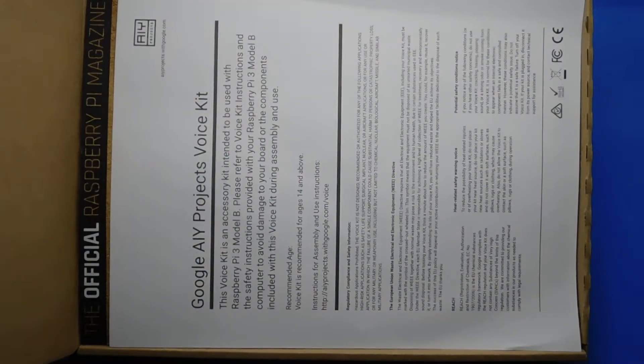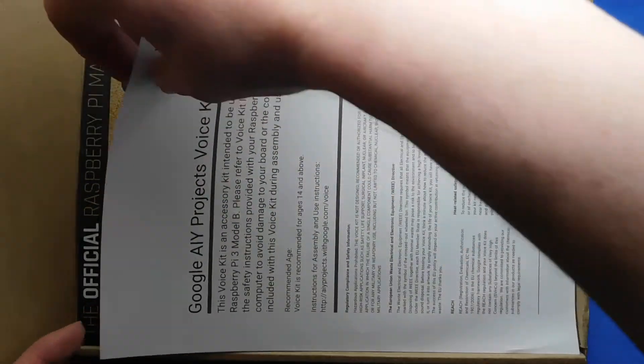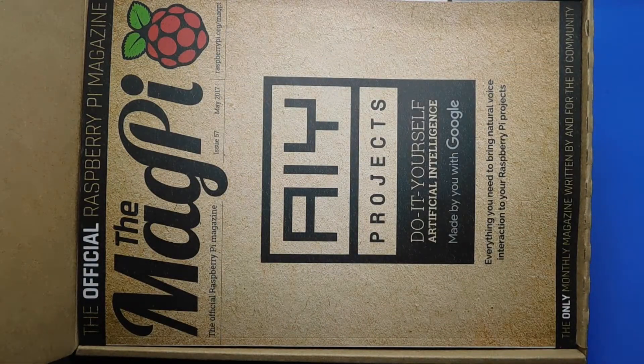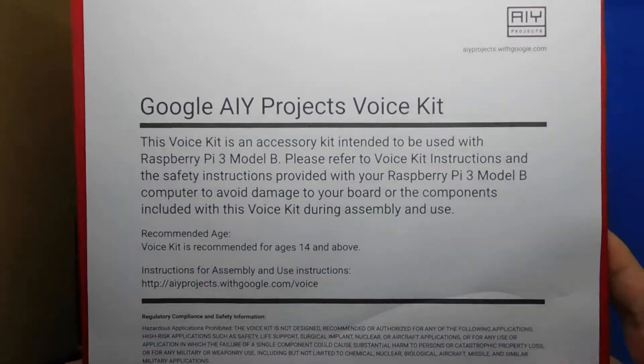Let's go ahead and show you what it looks like on the inside of the box. I actually bought two — one for me and one for a friend. I haven't actually got a Raspberry Pi yet but I'm thinking about getting one to make this kit work. I think it will work with all the Raspberry Pis; it's been designed to work with them all. I'll link to the YouTube video that got me interested in this — it's from the MagPi magazine, they have a YouTube channel.